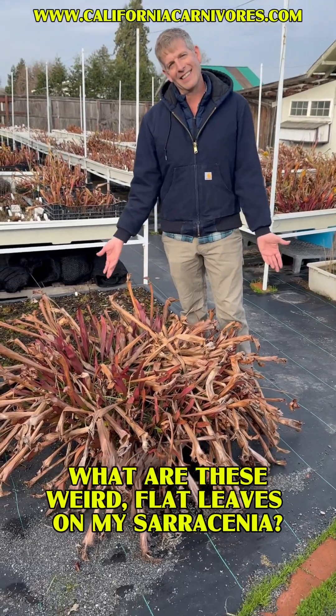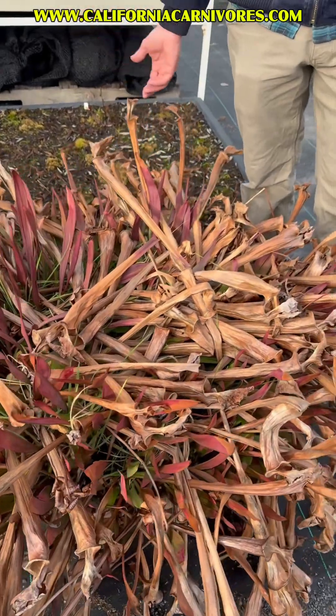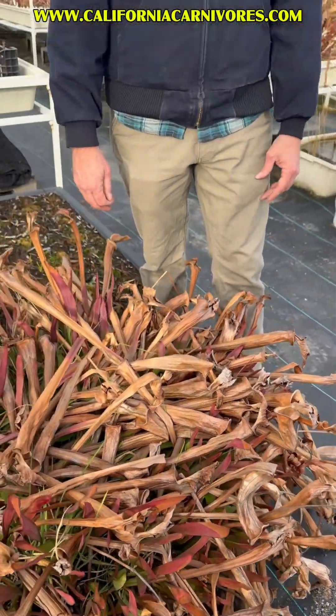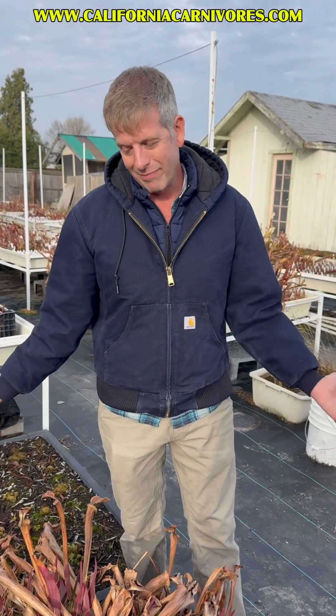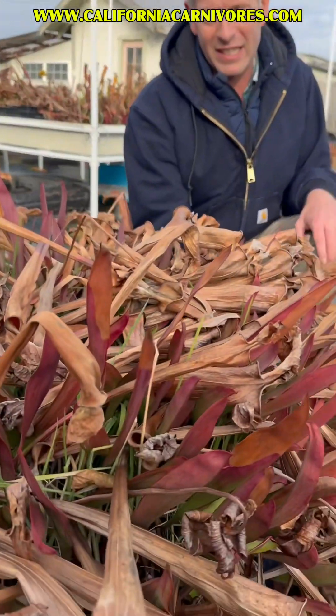What is this thing? This is a 30 year old Sarracenia flava I got when I was 16 years old. I thought I was going to sell the plants. I did not. I kept them all. It was about a six inch pot when I got it and it's been growing for 30 years in this pot, almost my entire life. I'm 46 now, so 30 years of growth this year.